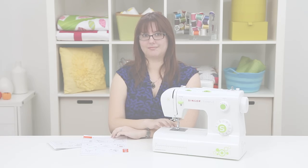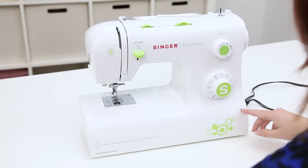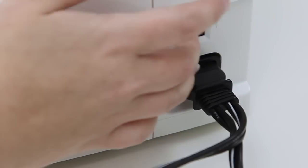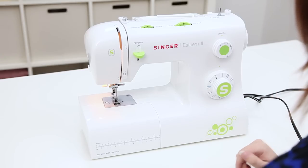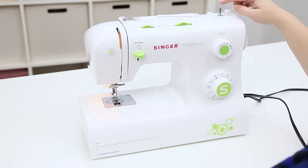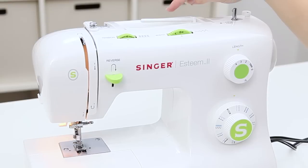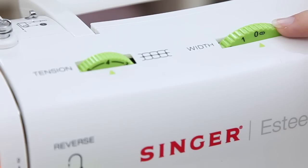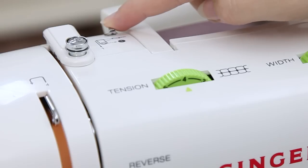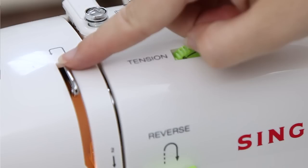Now let's take a closer look at your machine. The first thing we're going to do is plug in our foot control and power cord and turn on the machine. You'll know the machine is on when the light comes on. On the side we have the hand wheel which will always turn towards you, the bobbin winding stopper, the bobbin winding spindle, a handle to make your machine extra portable, the spool pin where we'll put our spool of thread, a stitch-width dial, a tension dial which fine-tunes the look of our stitches, a metal threading guide, a bobbin winding tension disc, and over here is the take-up lever. We'll go over this more when we thread the machine.